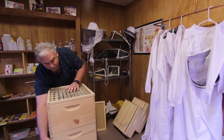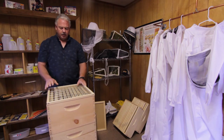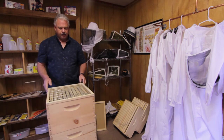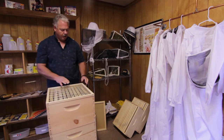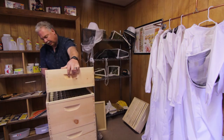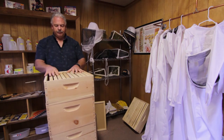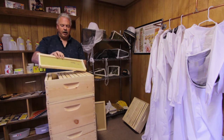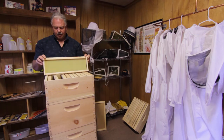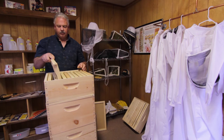Remember, the bees enter through the bottom entrance, so they come up through the hive. The queen cannot fit through this wire grid, but the worker bees can, so they'll continue to work and add on. We'll add on smaller boxes called supers — this one happens to be a 6 and 5/8ths box. It has 10 frames in it and plastic foundation, just like in the bigger ones. The bees will draw out the comb and then start putting honey in these upper boxes.